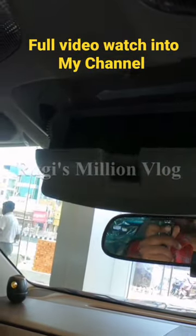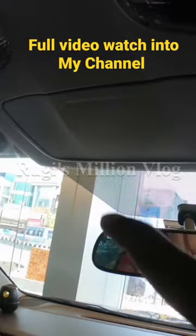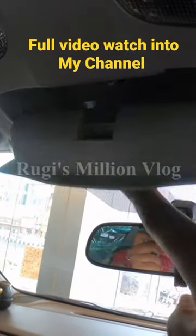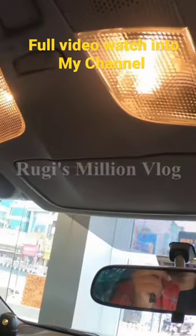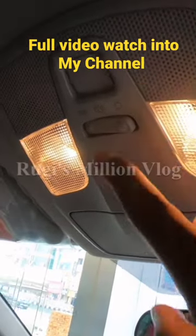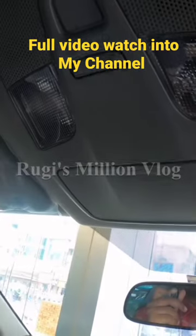In this case, we have a sunglasses holder. In this case, we have a mirror control.